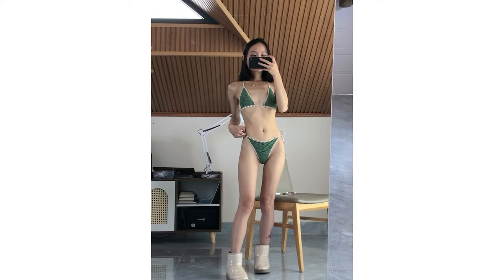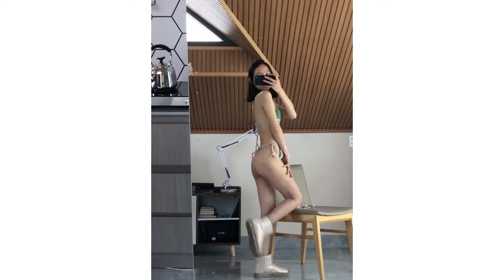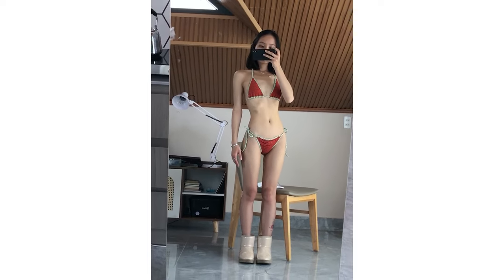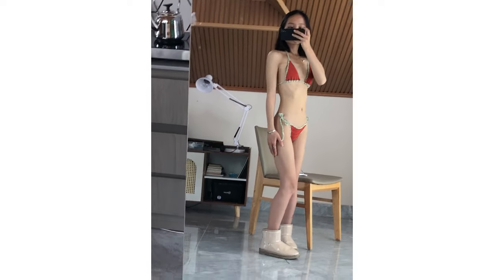Hello everyone! Welcome back to ABLC studio, you are here with Natalie. Today's video is an in-depth tutorial for this bikini set. It is quick and easy, perfect for beginners. The pattern comes in three sizes. I hope you enjoy your crochet project. Now let's start!